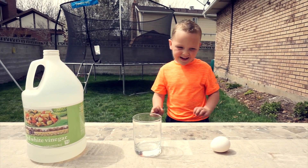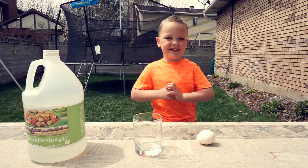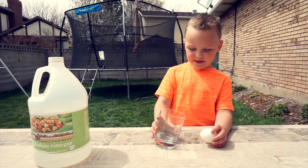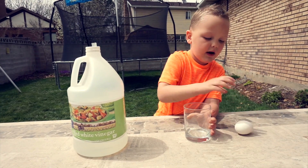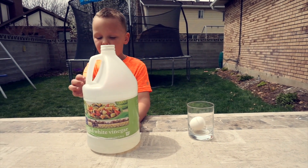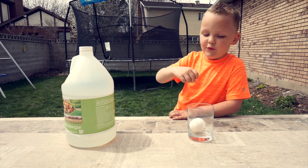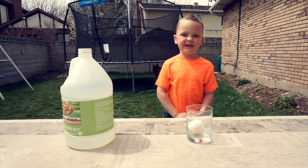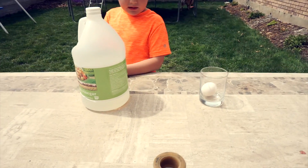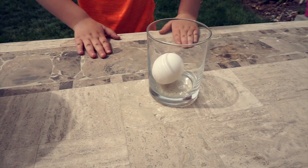Today we're doing a bouncy egg experiment. I don't know if you guys know this, but I love doing experiments. So I've got my egg here and I put it in the glass and I have vinegar. We're going to pour it in there and it's going to make a cool experiment. Once we pour the vinegar, we're going to set it aside for 24 hours.